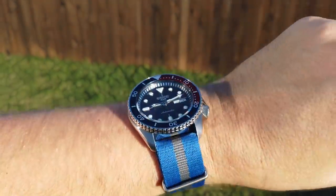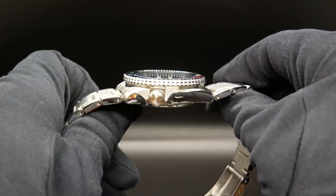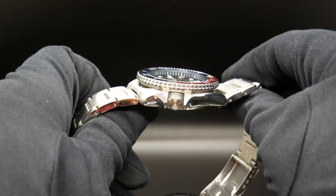So for just a moment let's ignore the QC issues. And at that point the only issue I really have is that the crown is kind of hard to manipulate with that case design. And if that's my only real complaint, then I would have to say that this is an excellent, well rounded entry level automatic watch.